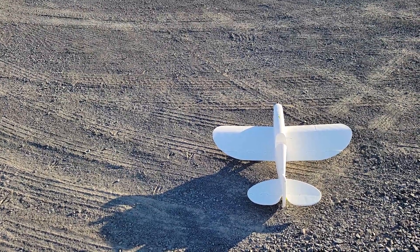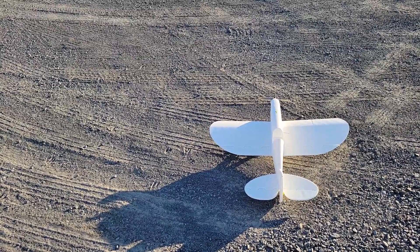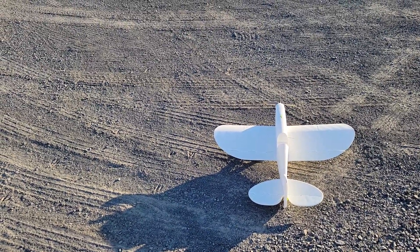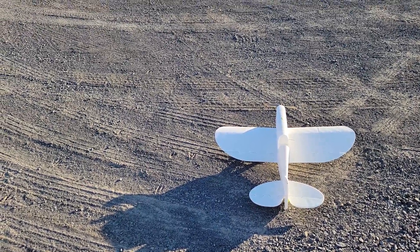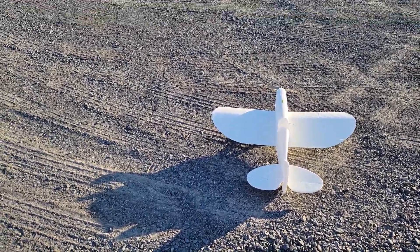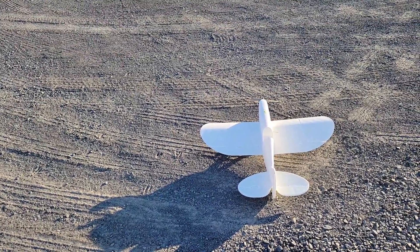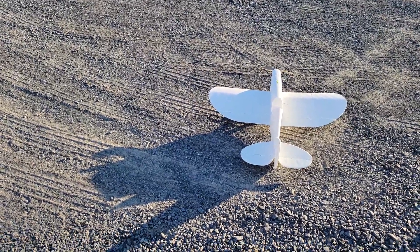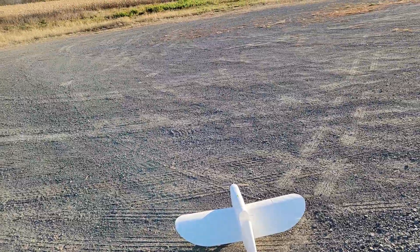What's up guys, it's Bill from Hollow Models RC. Today I have my 3D printed Sportster. This one I printed out of Sain Smart active foaming lightweight PLA. I have a 2836 motor in it and a 2200 4S battery. I'll leave a link in the description for links to other flight videos and also where you can download this airplane to print on Cults3D.com.